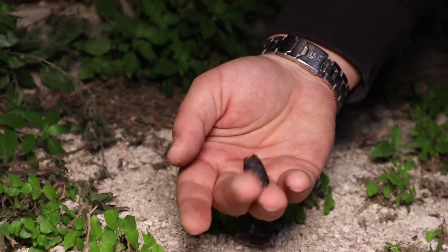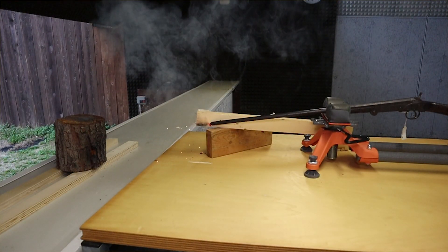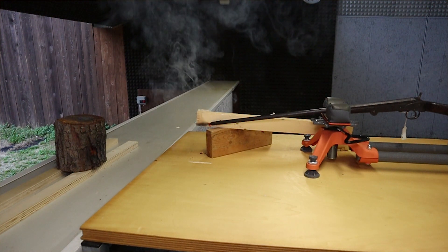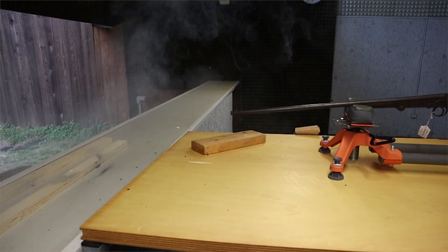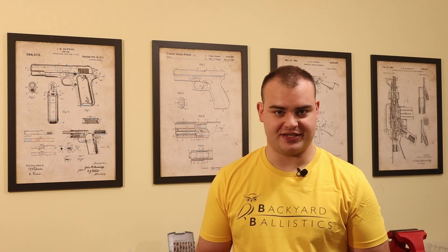I also fired another shot with very similar results, but this time I filmed it at 120 frames, hoping to see something more. But even though the ammo worked fine again, I was quite disappointed with the footage, since a much higher frame rate would be required for seeing the double firing happen. I am looking into buying a proper high-speed camera, and if this channel gets enough financial support through Patreon, I will be able to afford buying one for these purposes.